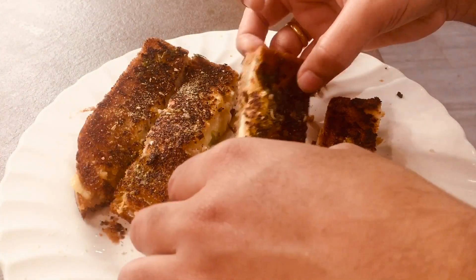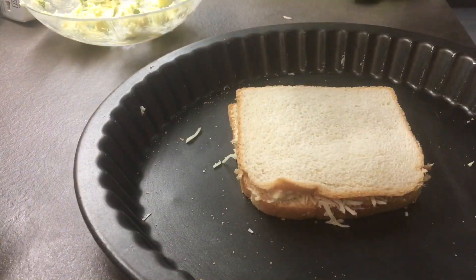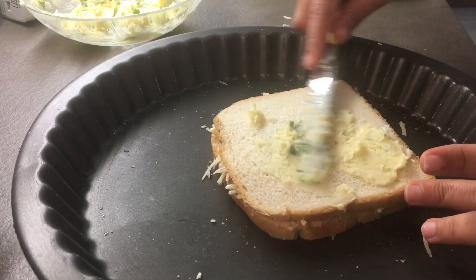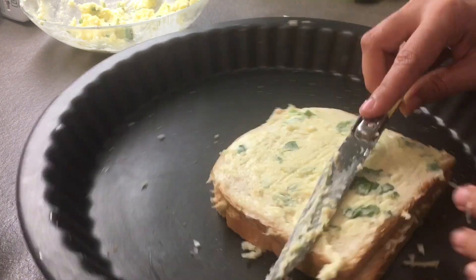The cheesy garlic bread is ready. Now let's see how to make it in an oven. The same way, add butter and cheese, and apply butter to all four sides of the bread before placing it inside the oven.